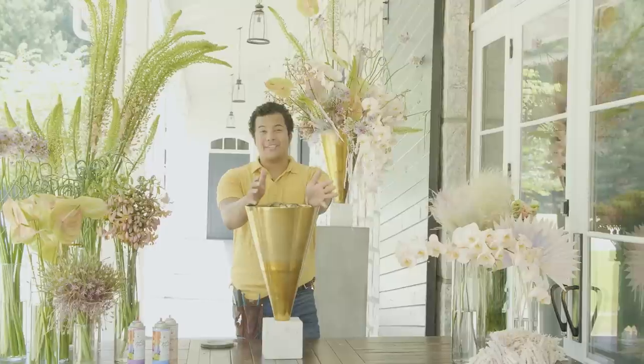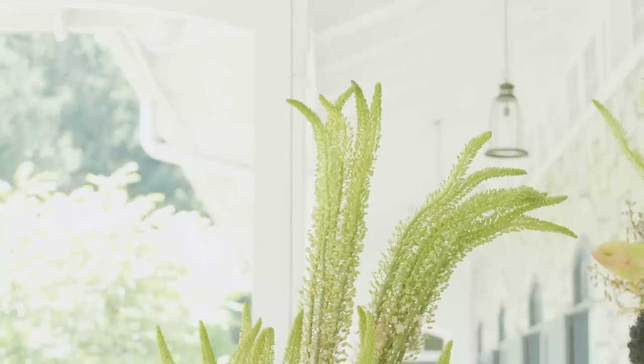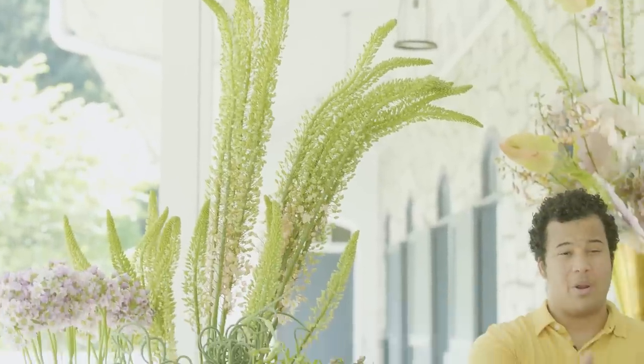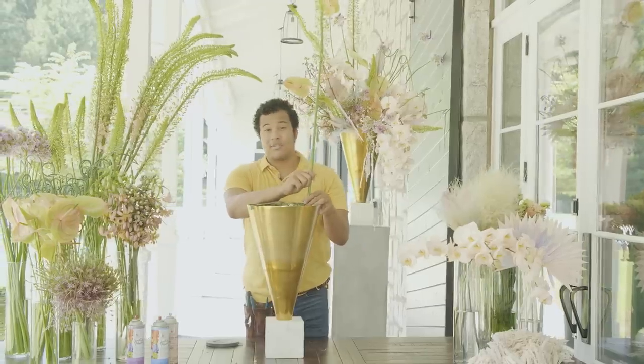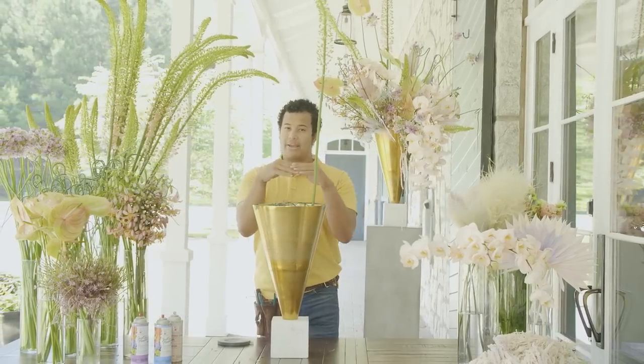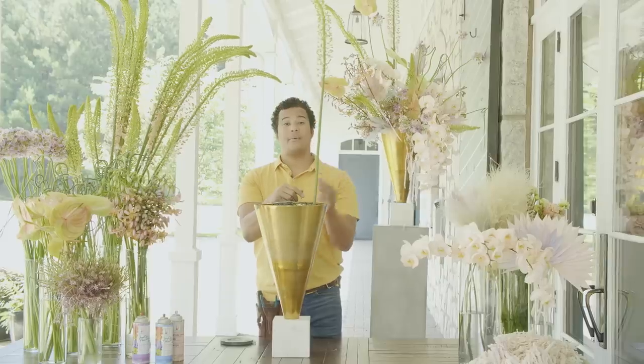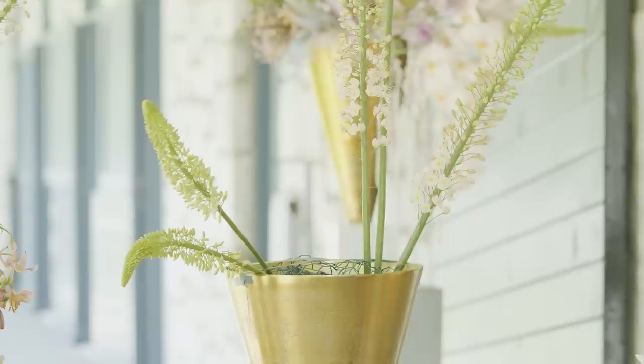The first things we're going to add into our arrangement are the tall pieces, and from there we're going to start adding in some smaller pieces so we're able to find the dimensions and the shape of where we're going. We're making sure that our flowers are going through two pieces of chicken wire. If we went through just one layer the flowers would go all over the place, but going through two adds more security so they can stand in the direction you want them to go.